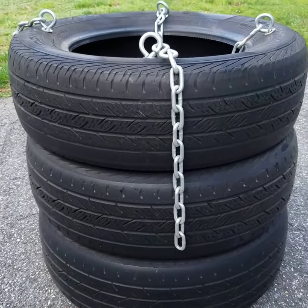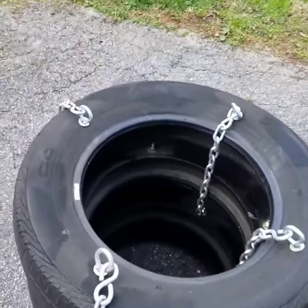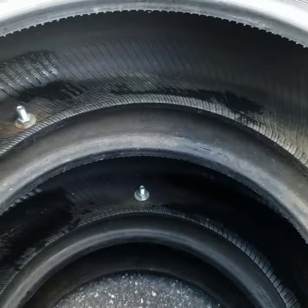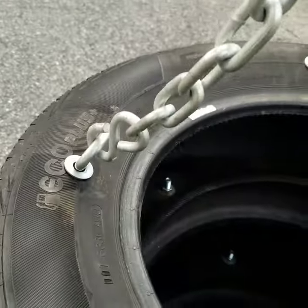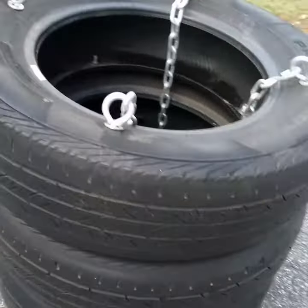Here's a heavy bag I made out of tires. I saw them on videos and then I got tires for my car and figured I'd try to make one. It's pretty simple — you just bolt some tires together, drill some holes, and put some chains on there, and you're good. You've got a nice heavy bag.